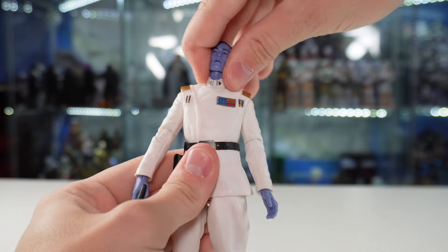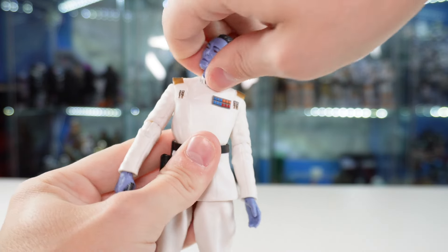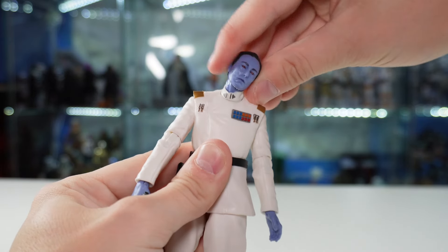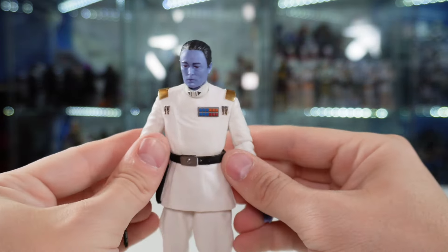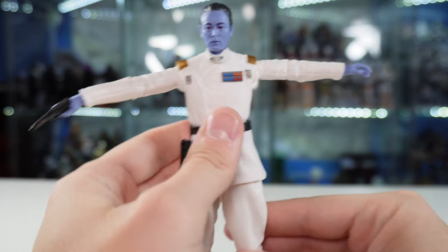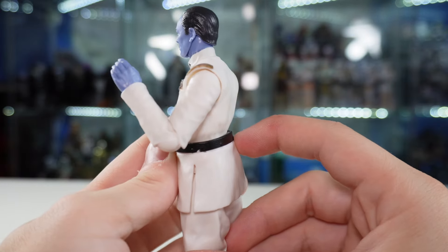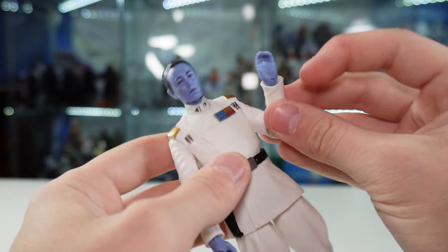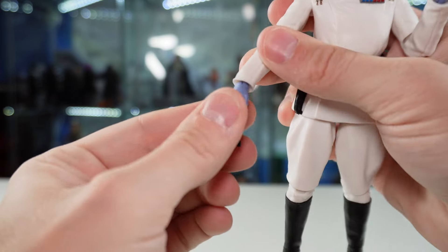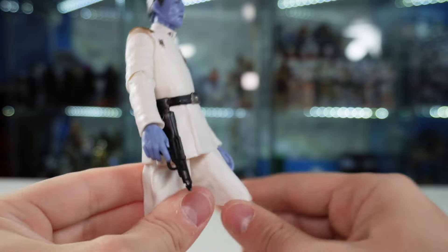As far as the rest of the articulation goes, he does have two ball joints at the head and neck — one at the top and one at the bottom — so tons of range of motion there, and you'll get pretty much any head angle you'd like. As far as the arms go, he can click up into a T-pose and his arms go all the way around. He gets to 90 degrees at the elbow and has a horizontal hinge on one wrist and a vertical hinge on the other. He also has a ball joint where the torso meets the belt.